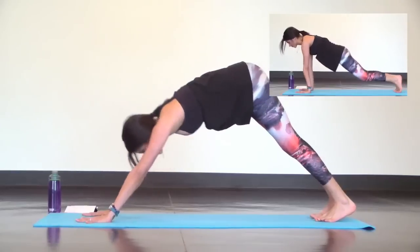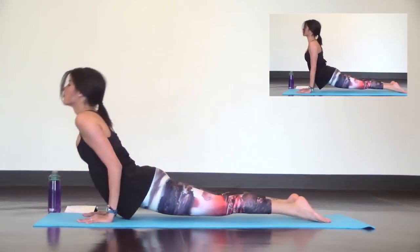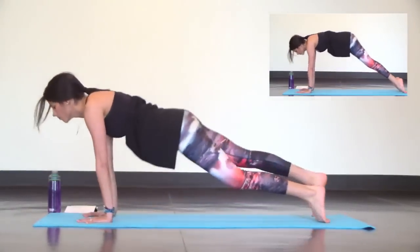A couple more like that. Inhale high plank, exhale low plank. Inhale up dog, exhale down dog.